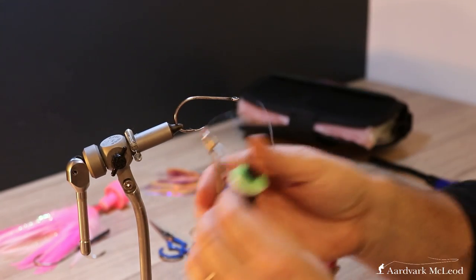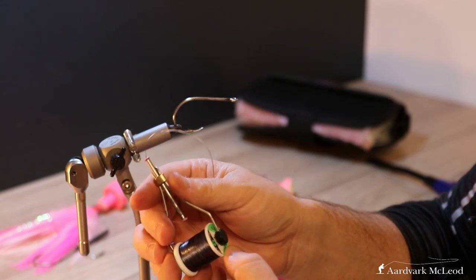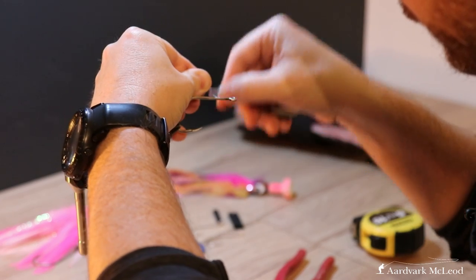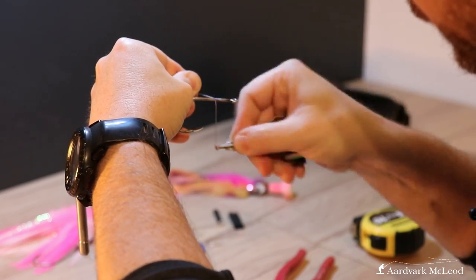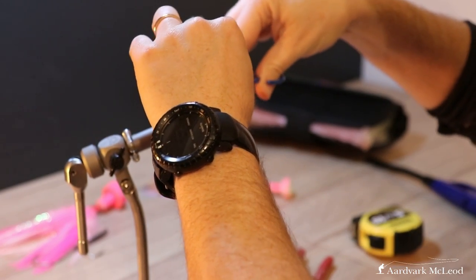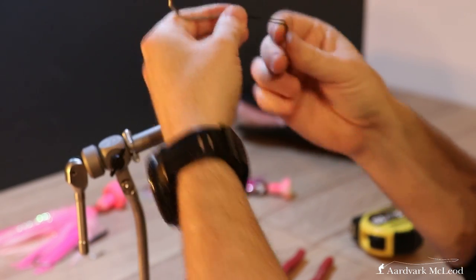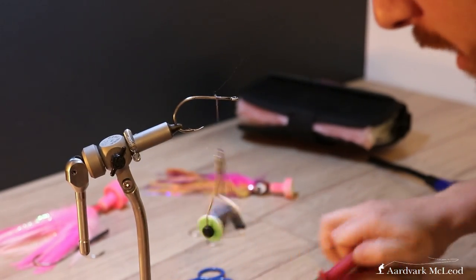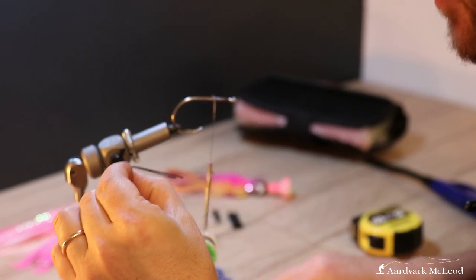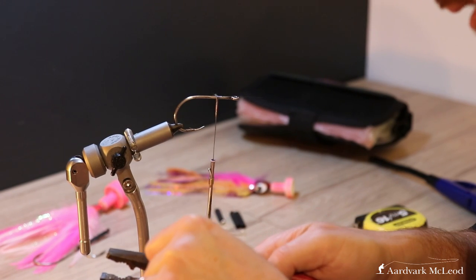What I've got here is some 200 GSP just flat waxed, and I'm just going to start the thread on here. I'm going to trim these ends down with my wire cutters just a little bit — these lengths here, you want them to protrude about 25 millimeters. So all we're going to do is just crop those down a little bit.